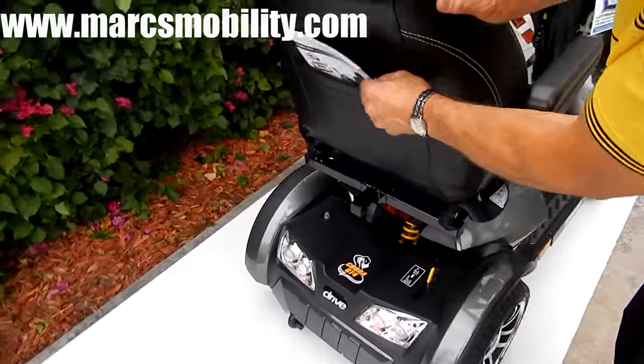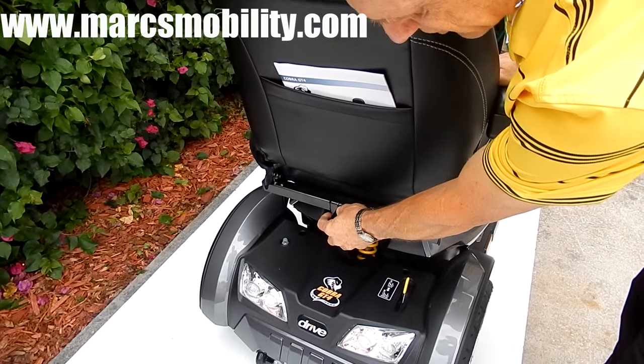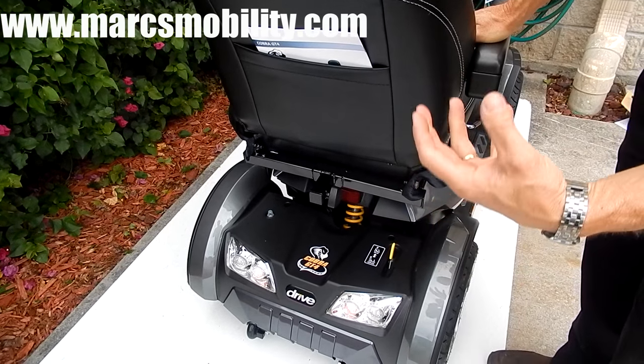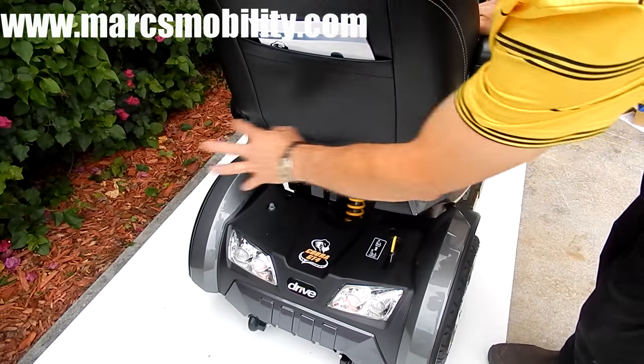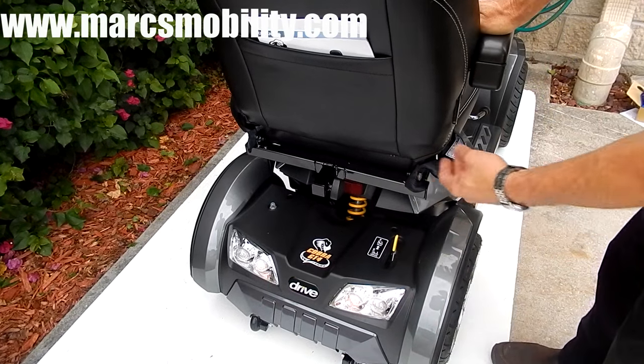In the back of the seat, you've got your owner's manual and a little pouch. You've also got a docking device here, because with this scooter you can almost pull a small trailer if you need to put grocery bags, or you can have a basket back here — they do have little trailers that you can pull for these scooters.